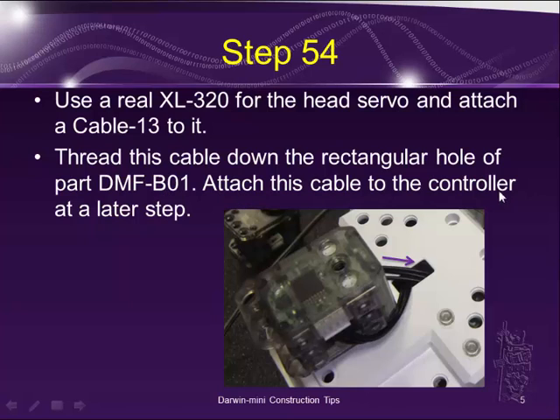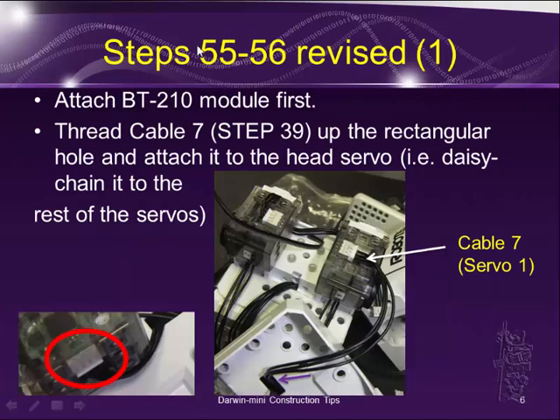You will attach this cable to the controller at a later step into the 3-pin connector for the XL Dynamics cell. Next, steps 55 and 56 in the manual have to be revised somewhat. I found out that I need to attach the BT-210 module first. Then take cable number 7 from step 39 and thread it through the rectangular hole to attach to the head servo.